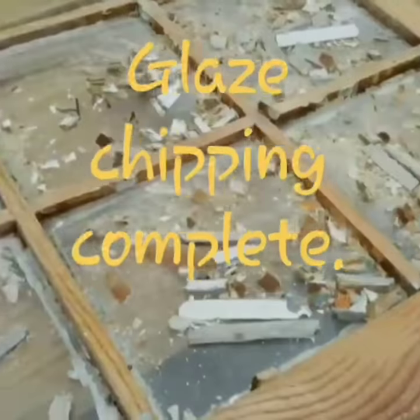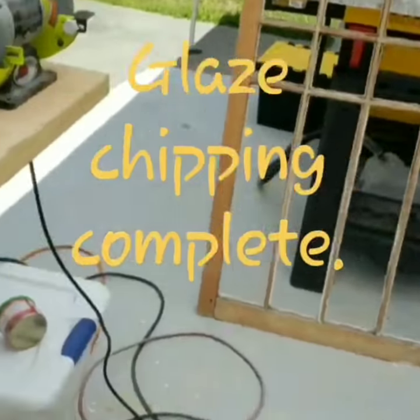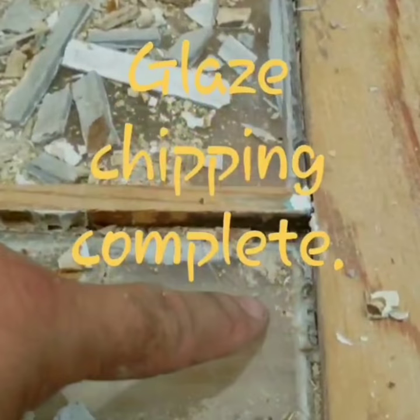All of the glazing is now chipped out of these two sashes. I'm going to just have to take the glass out of this one here — broke one pane.